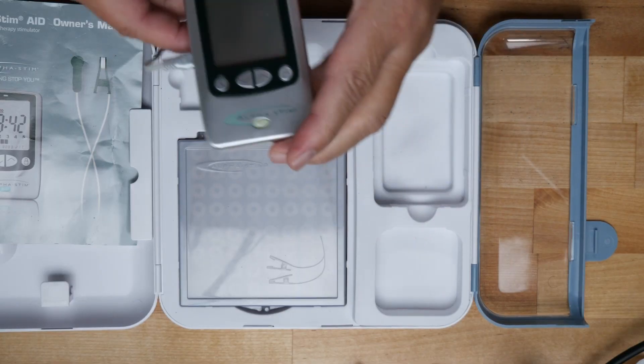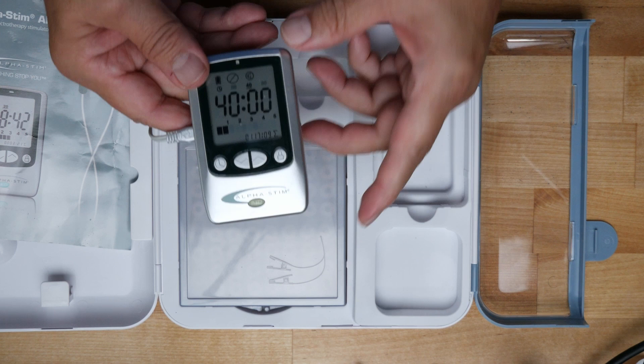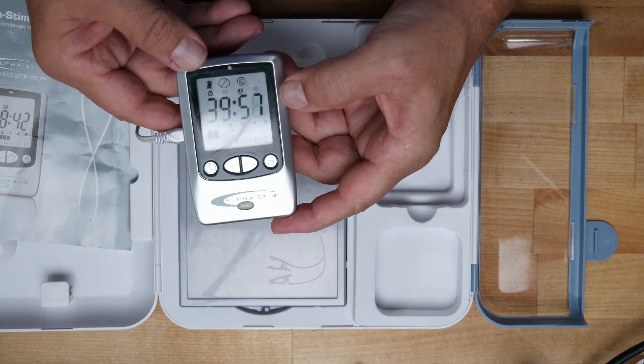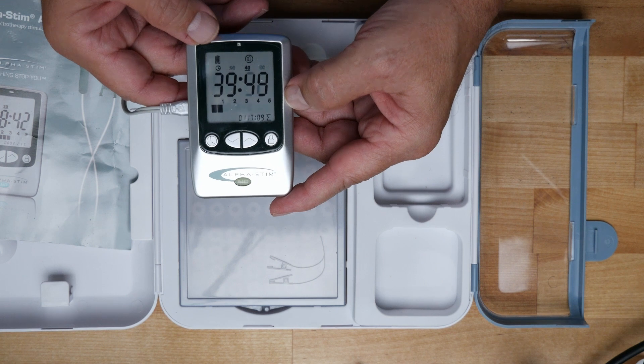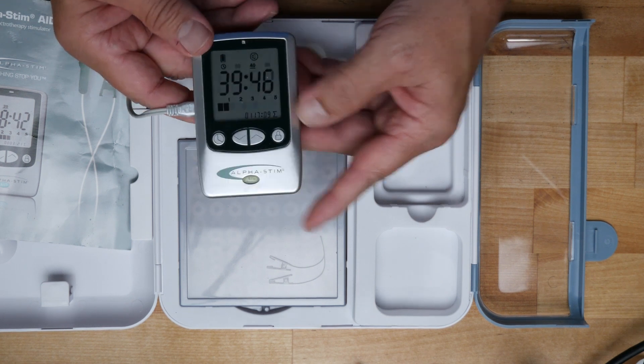You would place it here as close to the jaw as possible, one on each ear lobe. Then you set the unit, turn it on, and adjust accordingly to the patient's sensitivity level. For example, I take quite a bit of current before I feel anything; some people just don't take that much. It's really a subsensory thing. The main thing you're looking for is if you get a little bit of vertigo or nausea — then you just turn it down until that goes away.